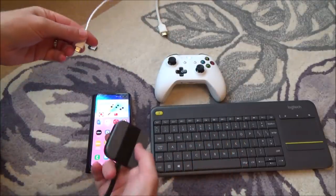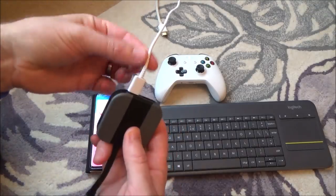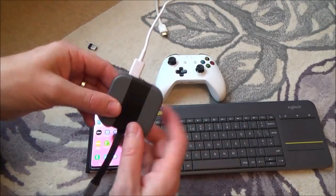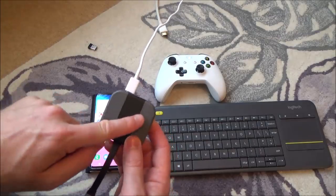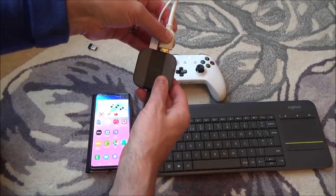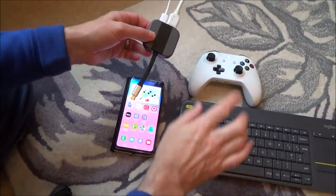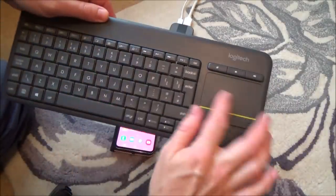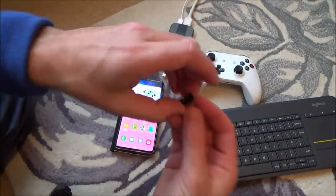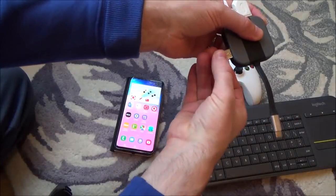Basically it's a USB-C to HDMI adapter. Because we might be on Netflix for a few hours, we're going to plug in the charging port for your phone into this, so the phone can charge at the same time as outputting HDMI. Then we're going to get our HDMI cable and plug it in — this is going to HDMI 2 on the TV. Now we want to connect up the keyboard as well. This is a wireless keyboard with a little touchpad, so I'm just going to use the dongle into one of the USB ports on the side.